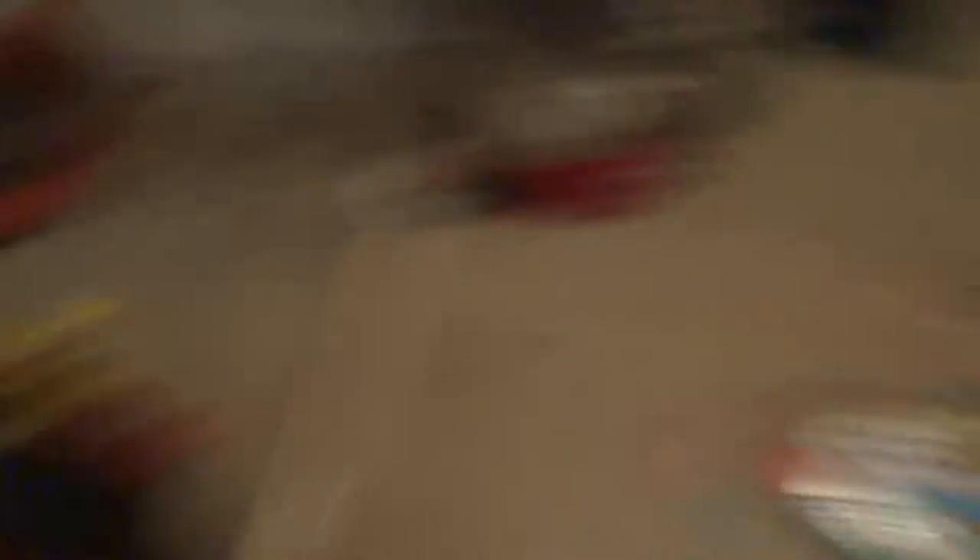So we have some things to wrap: this, this 1,000-piece puzzle, and — oh, my computer's back on, that's nice — these drumsticks. Maybe I'll wrap one of these phones — yeah, I will. Prank time. Wrap those, and these drumsticks. So that's what I'm wrapping right now. The rest of my stuff hasn't come in the mail yet. So isn't that wonderful? Let's get to wrapping.